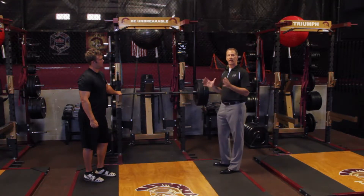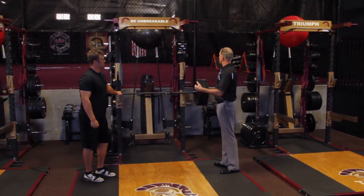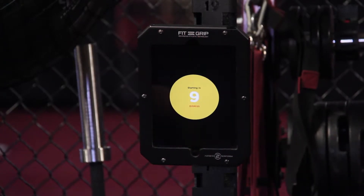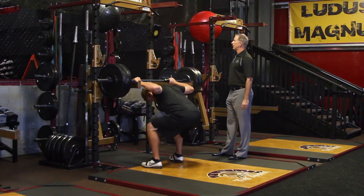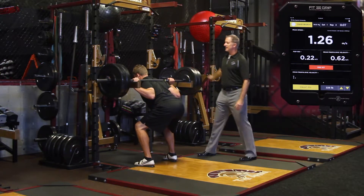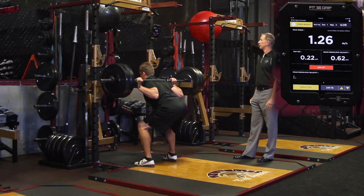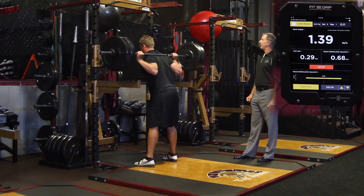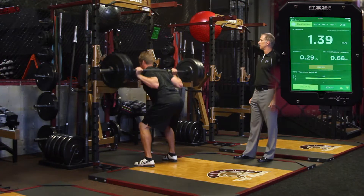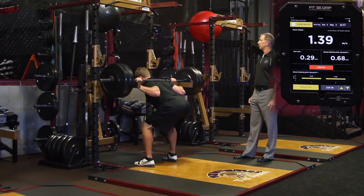So Chase, come on in under the bar. On the ding, he's going to drive the barbell up and bring it back down. After one rep, he does one more.